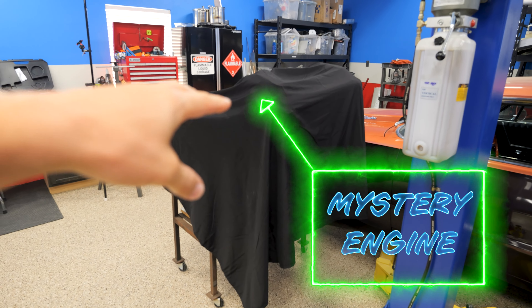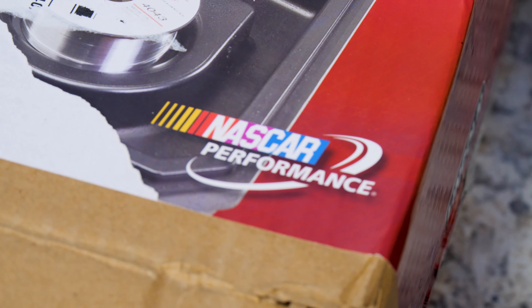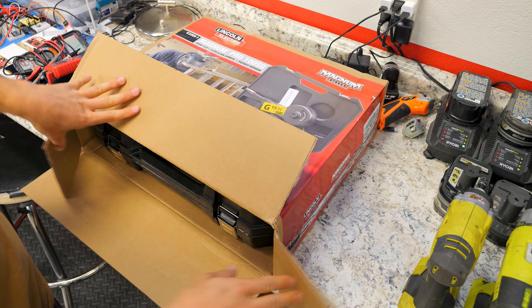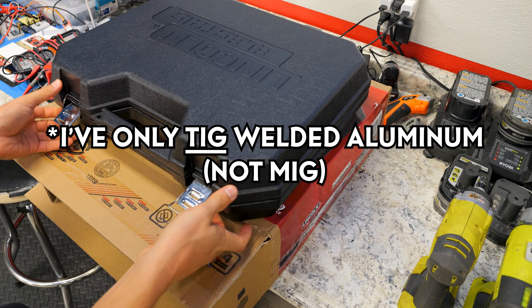Later today I'm going to reveal the engine we're thinking about putting in this little boat — I've got it under a cover for a grand reveal later. I finally got myself an aluminum spool gun for the MIG welder. It's got NASCAR performance, so whatever that means. You guys are going to get to watch me learn how to MIG weld aluminum, since I've never done it before.